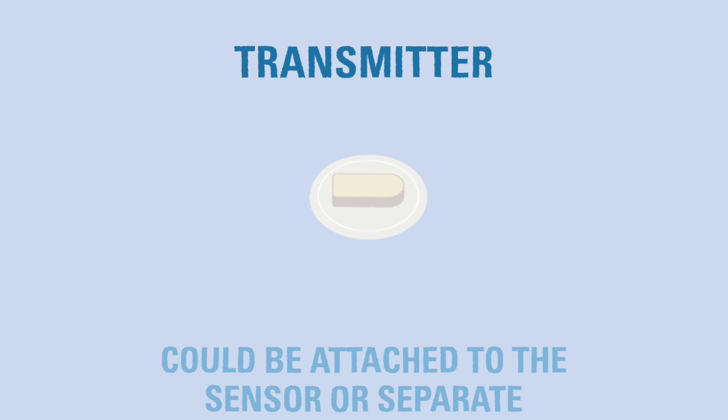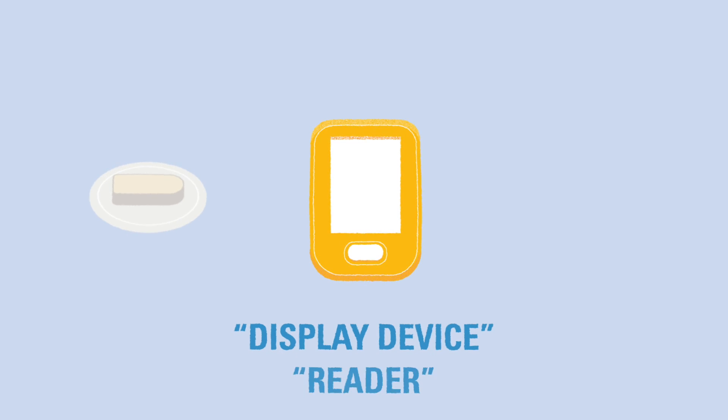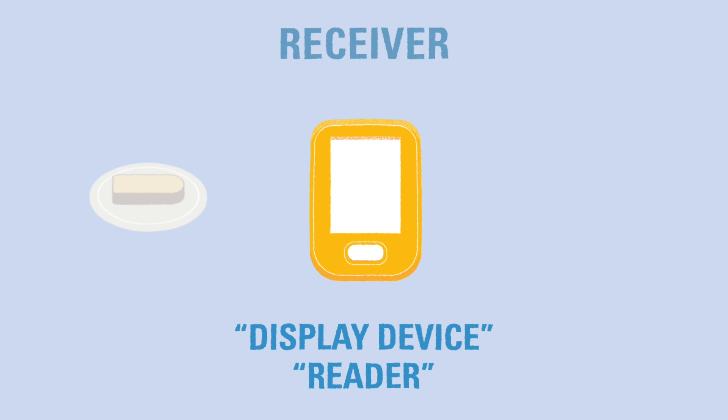Depending on the CGM, the transmitter might be kept separate from the sensor. Other CGMs combine the sensor and transmitter into one single piece that is worn on the skin as a patch. The transmitter sends the blood glucose information to the third part, which is called different names depending on the brand. You may hear display device, reader, or our favorite, receiver.